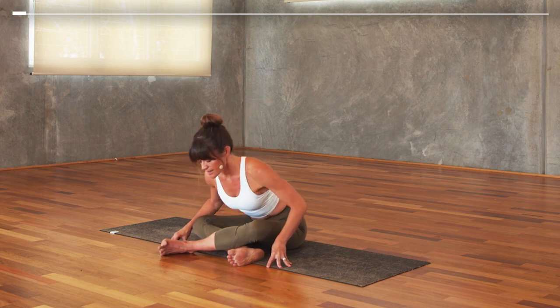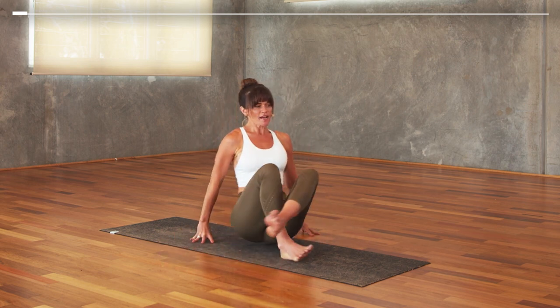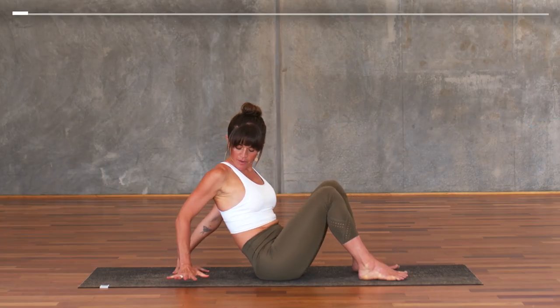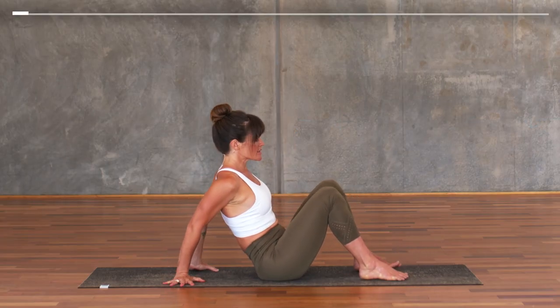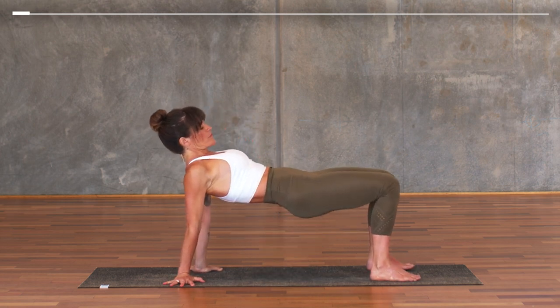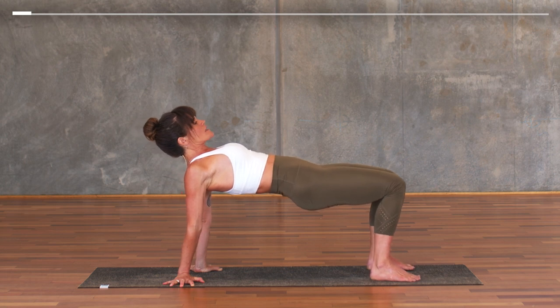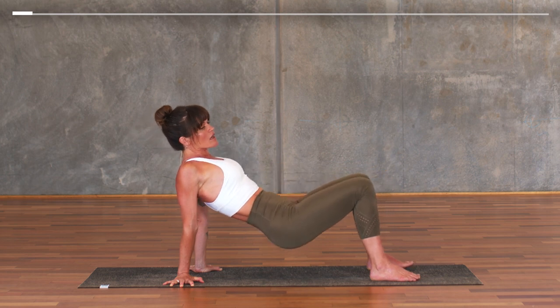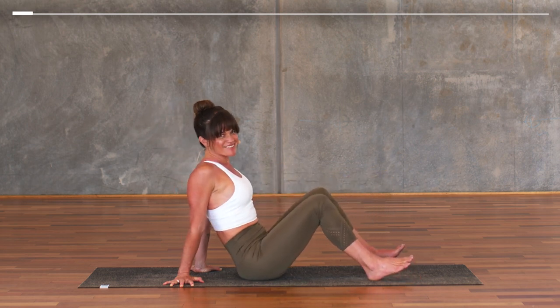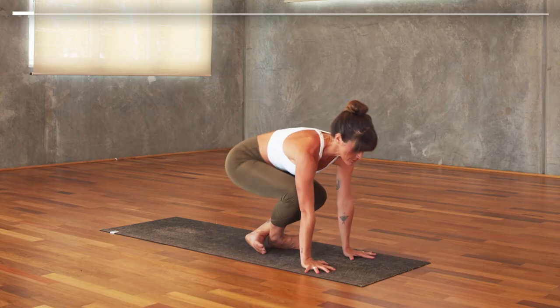Inhale lift, and as you exhale, lean the fingertips behind you, uncross your legs, spin your palms to face out towards the outer edges of the mat. Press into your feet and as you breathe in, lift the pelvis up. Looking forward, try to bring the pelvis to the height of the sternum, wrap the inner shoulder towards the outer shoulder. Take one more breath as you claw the fingertips into the earth, then with your exhale, slowly sit back down, cross the feet at the ankle, and step back to downward facing dog.